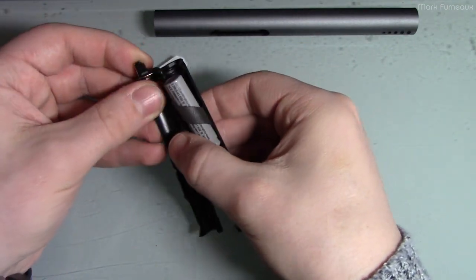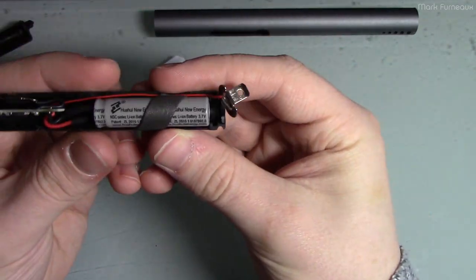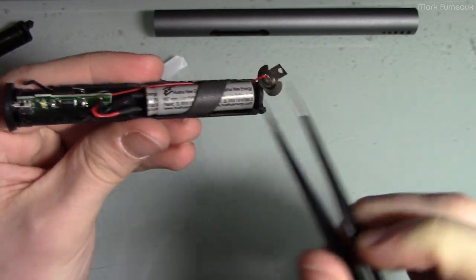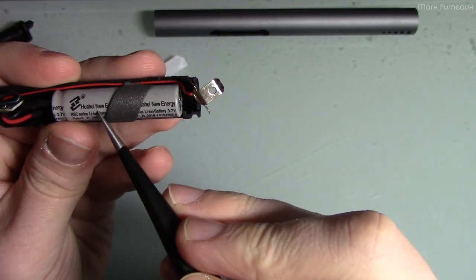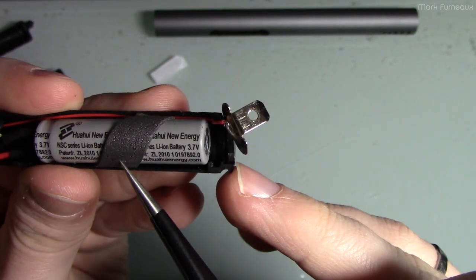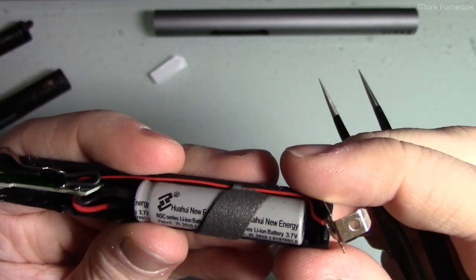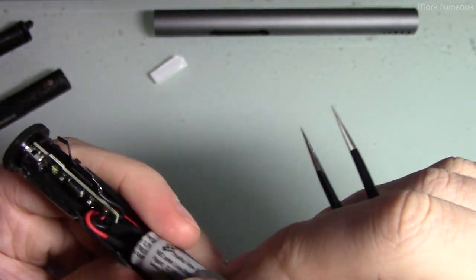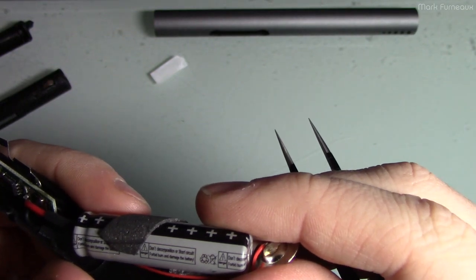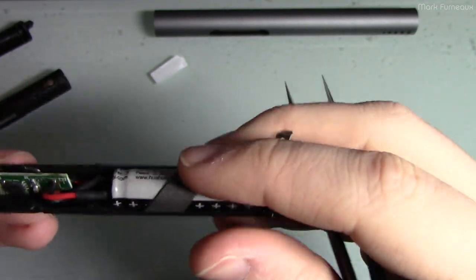There's a cell in here — it's interesting because it has both connections on one side, almost like a capacitor but it's not. It reads: Hua Hui New Energy, NSC series lithium-ion battery, 3.7 volts, plus some patent information. I don't see any capacity in milliamp hours listed anywhere on it. It also says 'forbid burning and damage the battery,' for what that's worth.